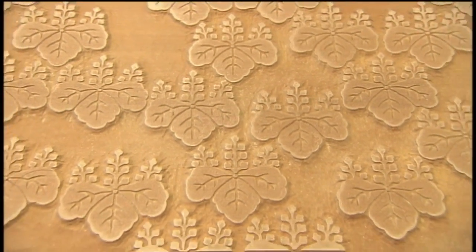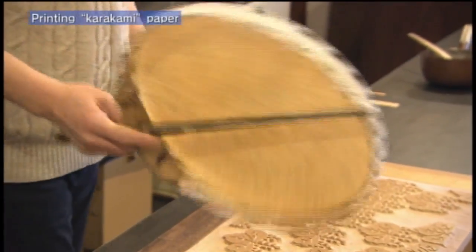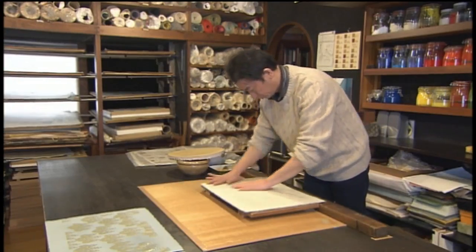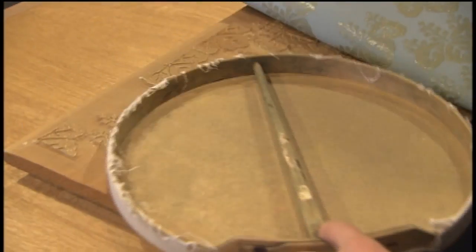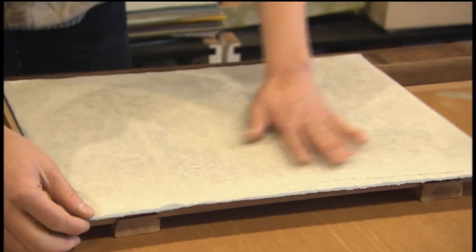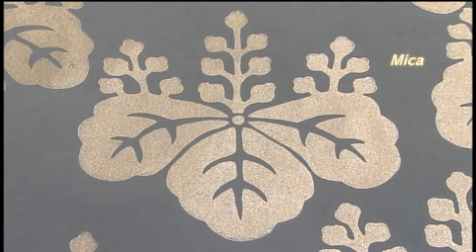This discovery led to obtaining a permit to paste karakami paper on the back of the screen, printed with Katsura Rikyu woodcuts. A karakami papermaker that has existed in Kyoto since the 17th century printed 72 sheets of karakami paper using a traditional method. The paints contain mica so they shine subtly.